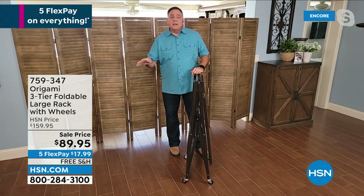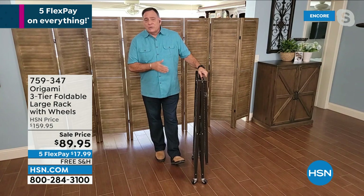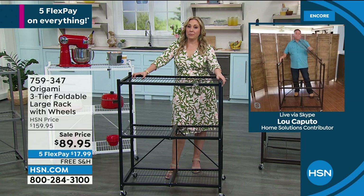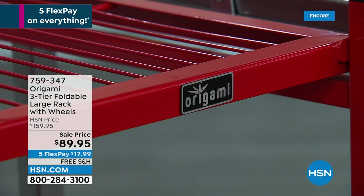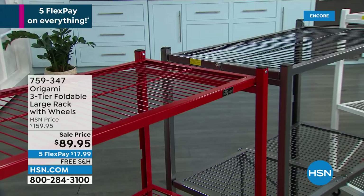Because they are powder coated steel, they're going to look great for years and years to come, and they're not going to be affected by the elements — which I think is one of the strong suits of origami. I want to give you some updates because we're getting very limited. The beautiful red that you're looking at, we only have 327. We'll get these back in stock, but they'll be $160 with shipping and then just three flex pay. Today: $70 off, free shipping, and five flex pay. Black is also limited — we only have 485.